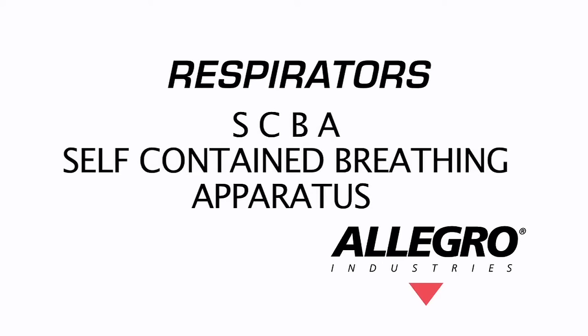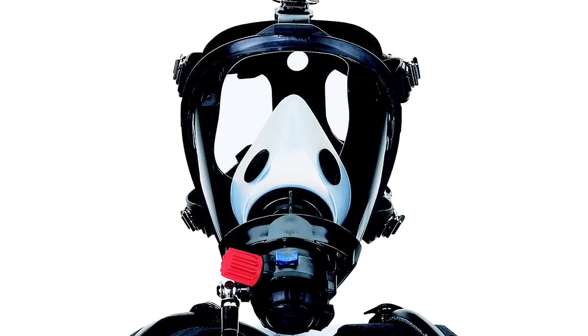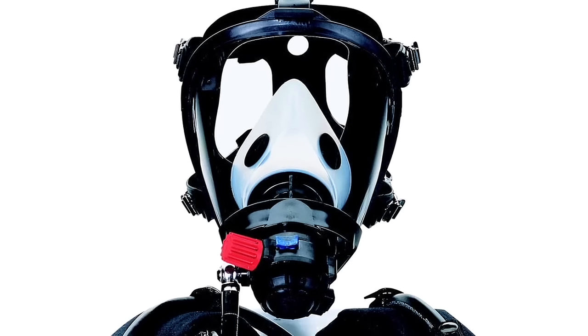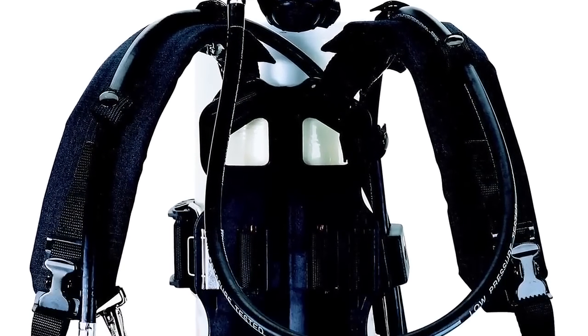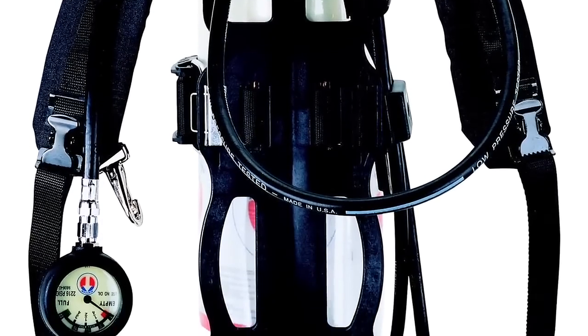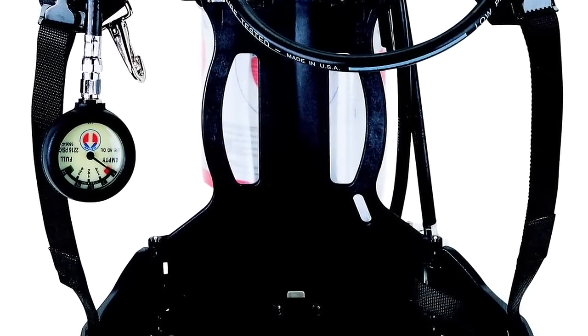SCBA stands for self-contained breathing apparatus, which supplies the wearer with an air source that is self-contained. Usually the apparatus is a tank that is worn. SCBA respirators are used in IDLH environments. Allegro only offers continuous flow SARs designed to be used in non-IDLH applications.